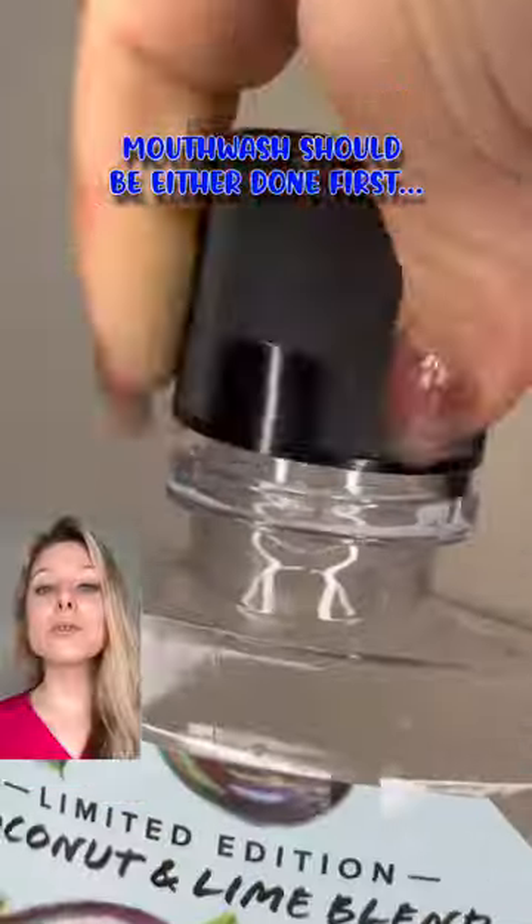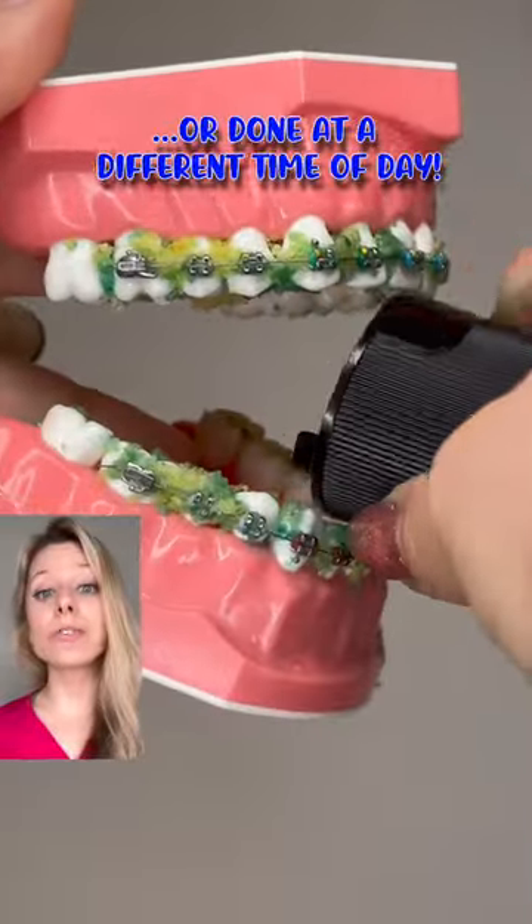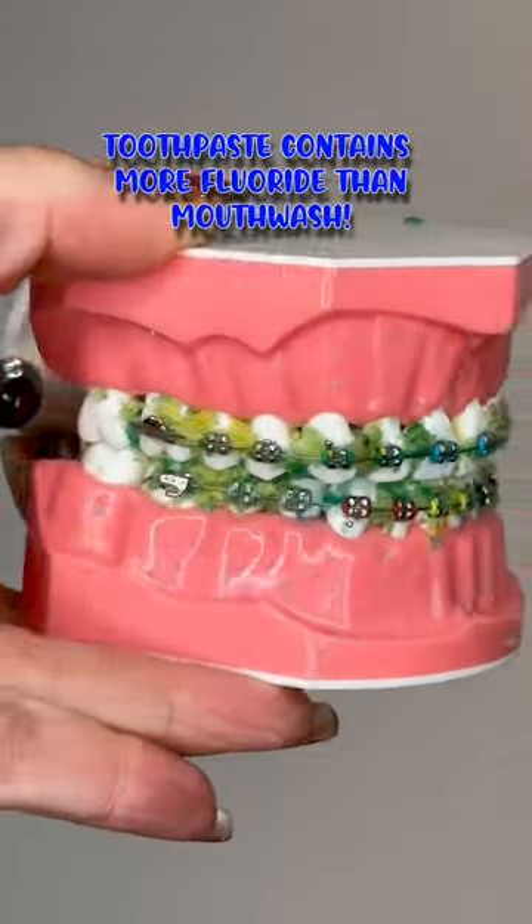How to floss and brush your teeth with braces. If you plan to use mouthwash as part of your routine, do it first. It can help loosen plaque and tartar in between your teeth.